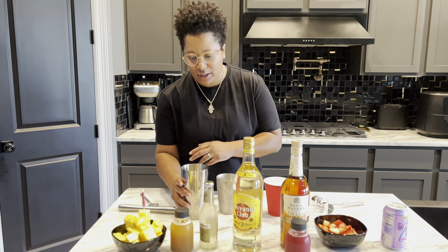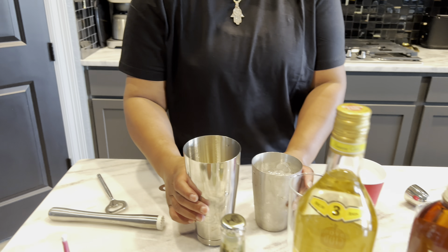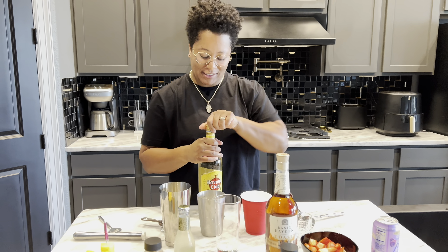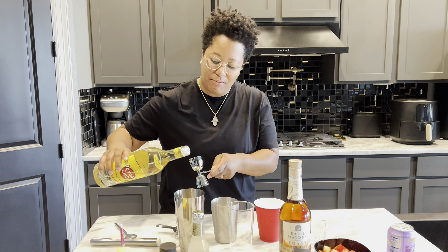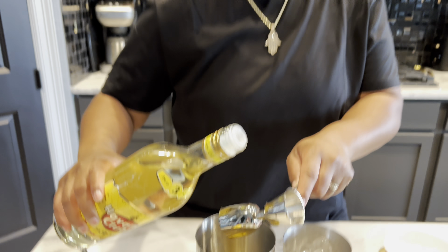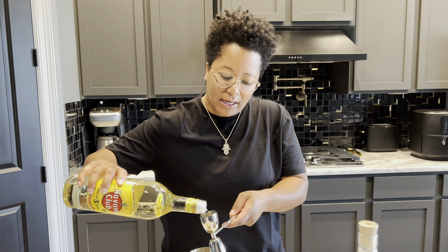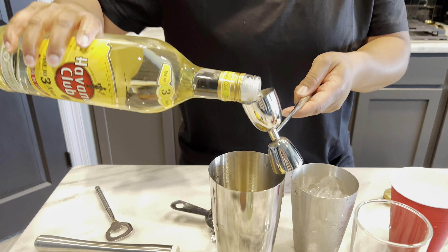So I have about a quarter cup of diced pineapple in here. Then I'm going to take the rum, which I'm super excited about. When we went on vacation, I actually stocked up a lot on the Havana Club because I couldn't get it in California. And what do you know, Havana Club is like water out here in Texas. So I'm going to go ahead and put in two and a half jiggers of rum.